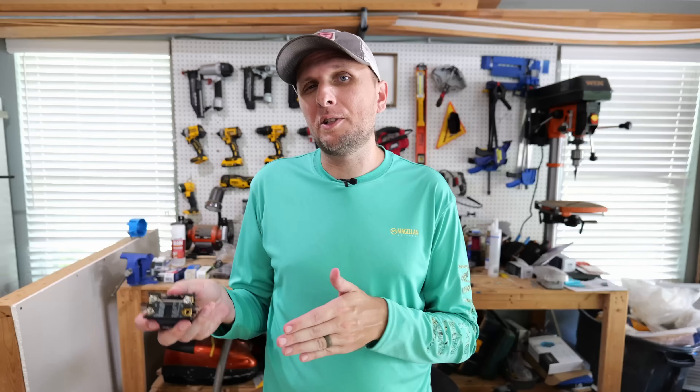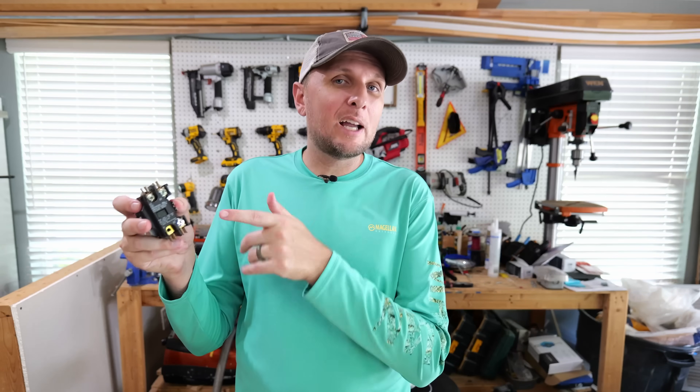Capacitors are probably the number one thing that go bad in AC units, especially during the summertime. But another part that needs to be serviced or replaced — not as much as the capacitor, but fairly common — is the contactor. In this video, I'm going to show you some ways I go about testing it, diagnosing it, and ultimately replacing it.